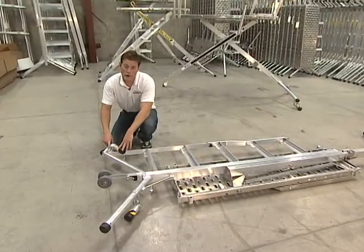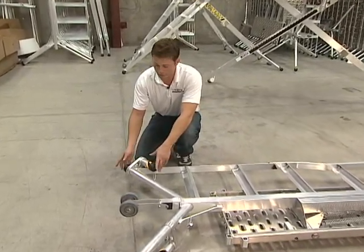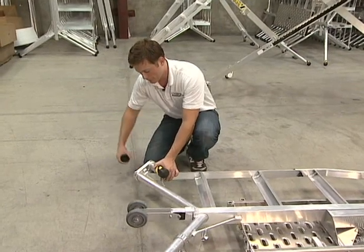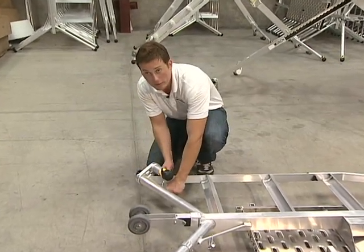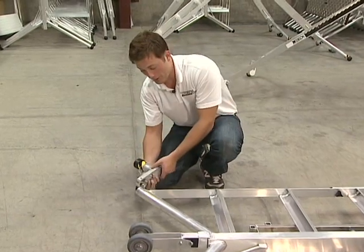This leg extension on the bottom of the rungs is the only one that's on backwards — we did this for shipping reasons. What you're going to want to do is pop this cap off, take off the leg extension, flip it upside down, and put it back on.